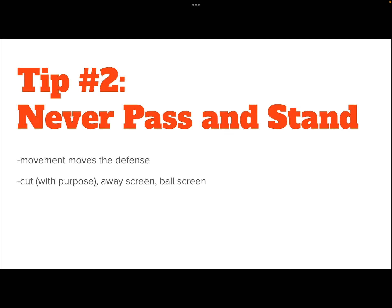Tip number two: never pass and stand still. We have a lot of things that we can do in this offense, and one of them is not stand still. Why? Because if we move, the defense moves. And the more the defense moves, the more there's a chance that someone could get lost along the way and someone on our team can get open.